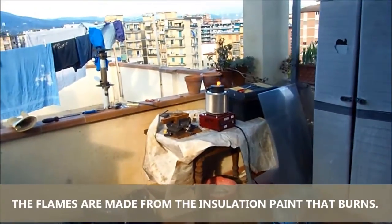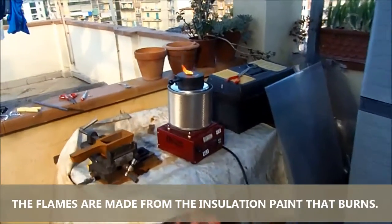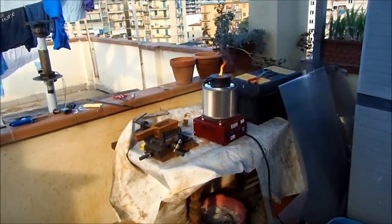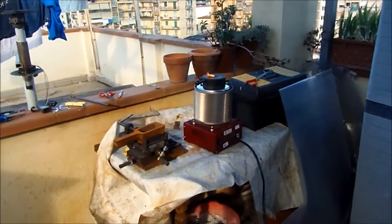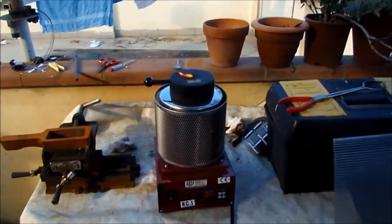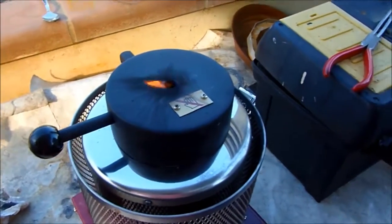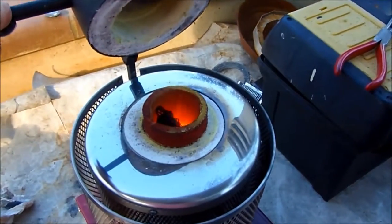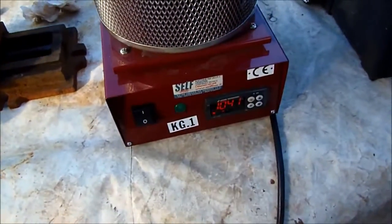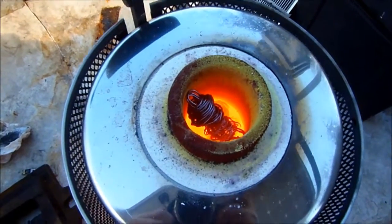I'm going to try not to breathe that kind of fumes and wait some time. Inside, all the painting is burning, and maybe I should wait some more time for the temperature to go up, but we have almost finished. It's going to melt down. Good job — temperature is good, so the copper is going to melt inside. We close.